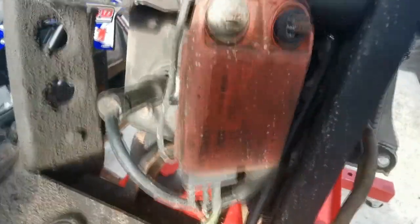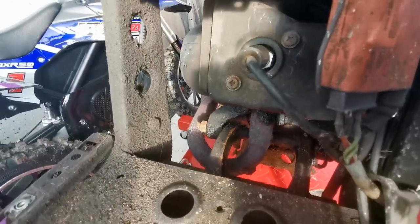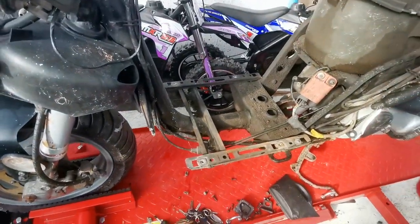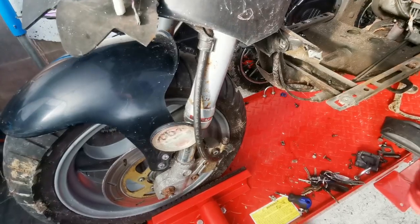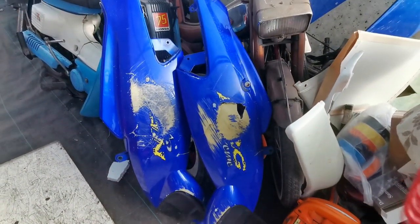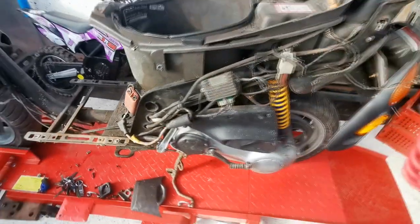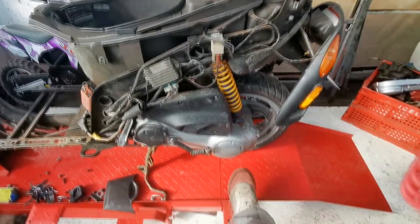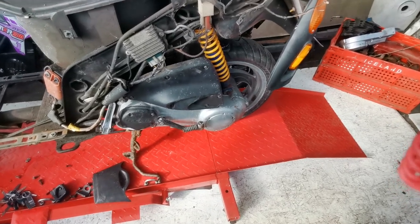Looks like it's had a new spark plug recently — or we may have done that, I can't remember. It'll have a good clean and I'll probably take that exhaust, give it a rub down and a blast of some heat paint. As for the frame it'll just get a good clean down. I'll probably paint the fork legs just to smarten them up a bit. Then we're going to tackle the plastics — get them all repaired, then rub them down. I'll take that side casing off, check the belt, and give it a bit of a repaint while it's off.